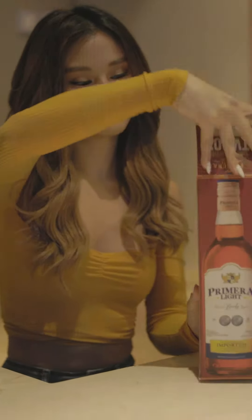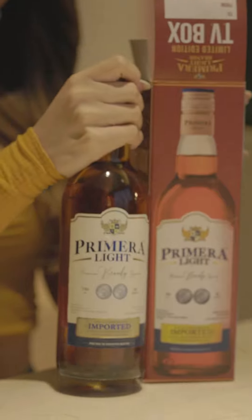Step one, remove the bottle of Primeralite Brandy inside the box.